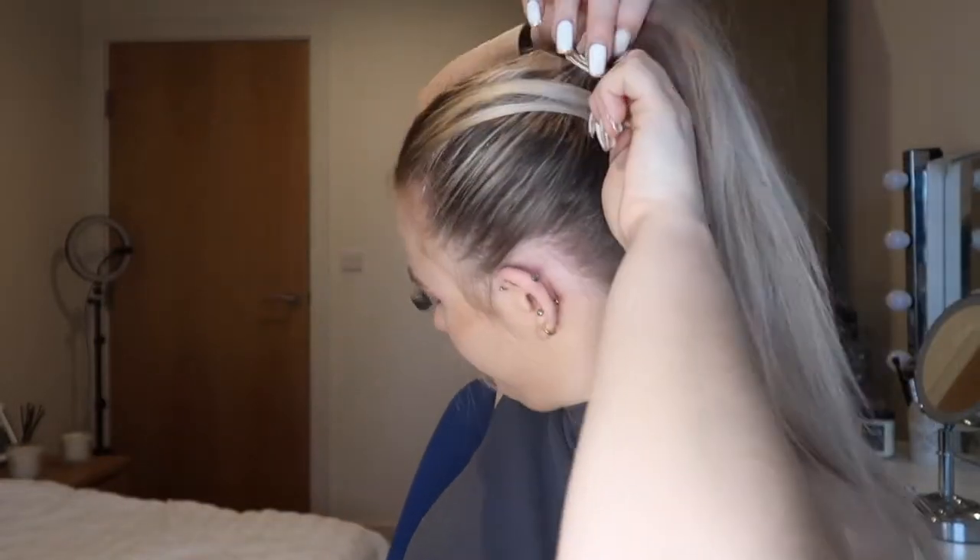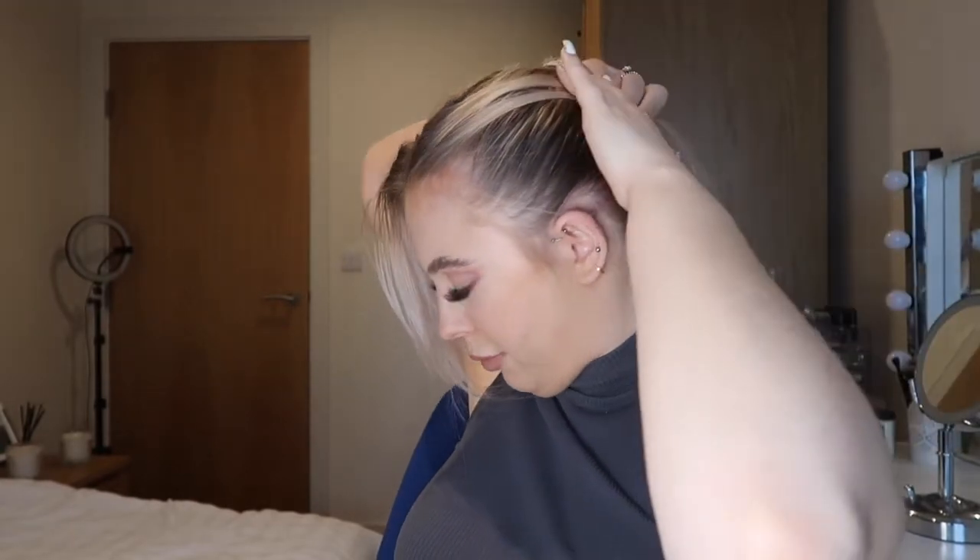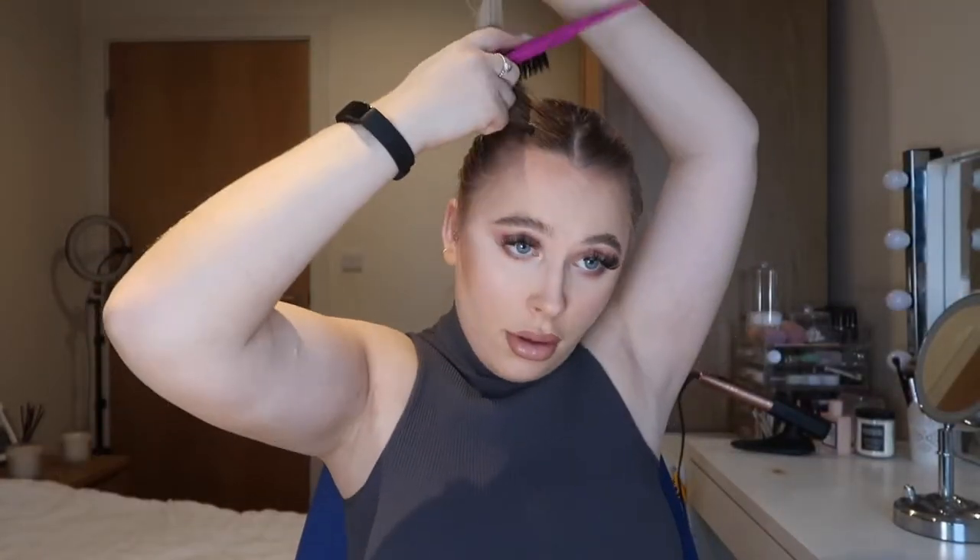Once you're happy with the positioning, tie it in with your bobble. I look like I did in year eight with these bits down! You basically just want to flatten these front sections and bring them back to where your ponytail is and just clip them. Depending on your layers, I want to put my clip behind here so you can't really see it as much. If you have long hair with no layers you can probably just twist them round the bobble, but otherwise secure with more grips.